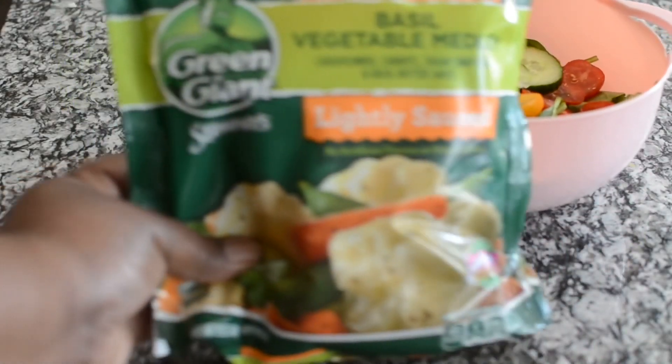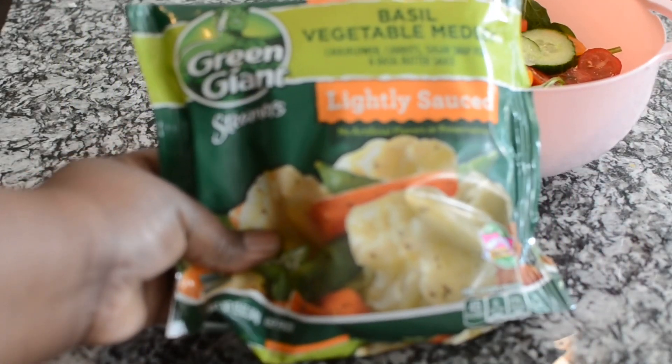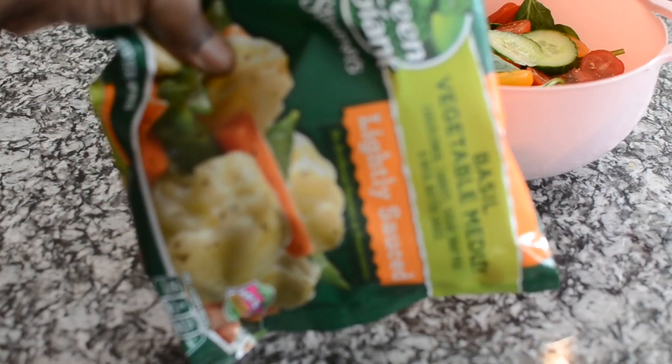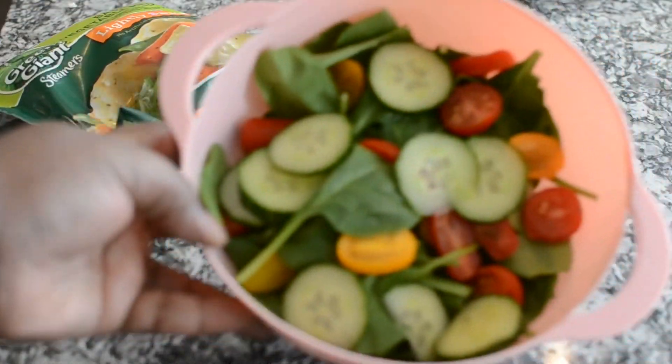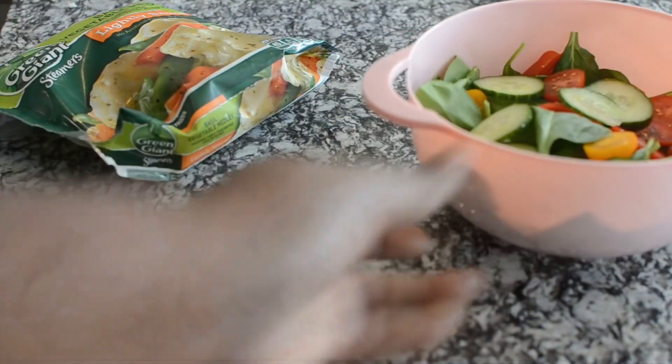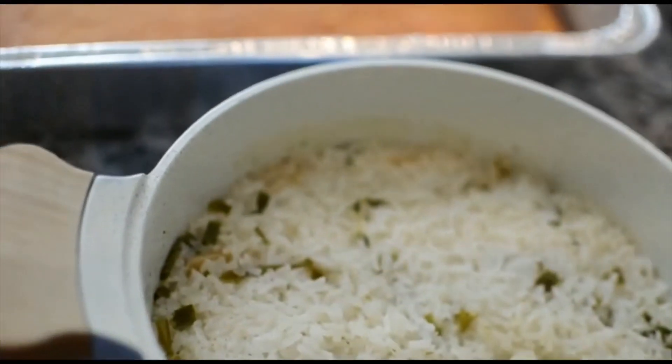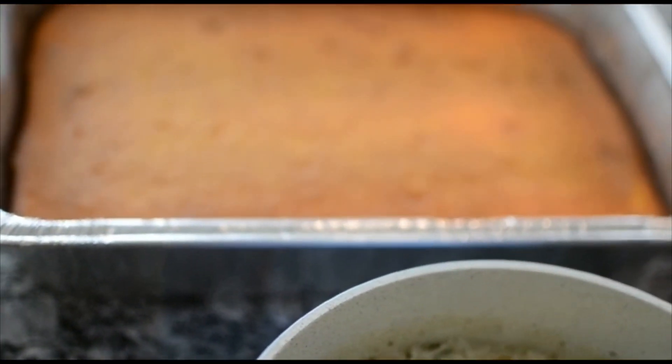This is another vegetable I'll be using — it's a vegetable medley I found in the supermarket. Quick and easy, just heat it up in the microwave. I also made a quick and easy salad. Look at this spread — everything just looks so good. We're actually having company today for dinner, and this is why I made this whole spread.